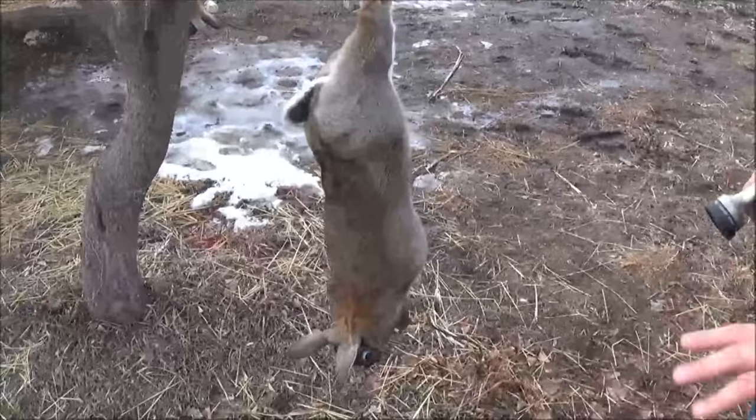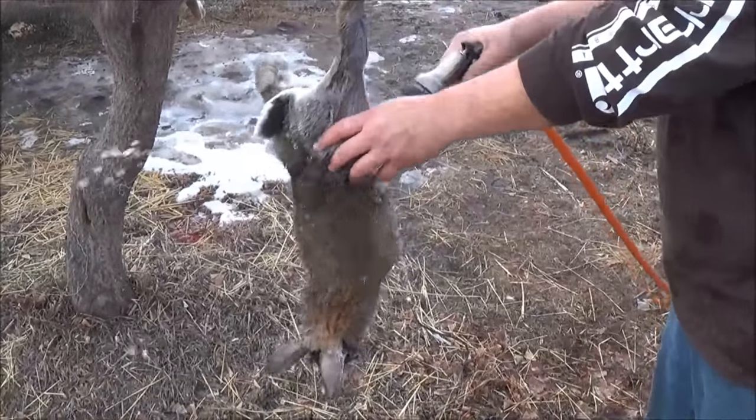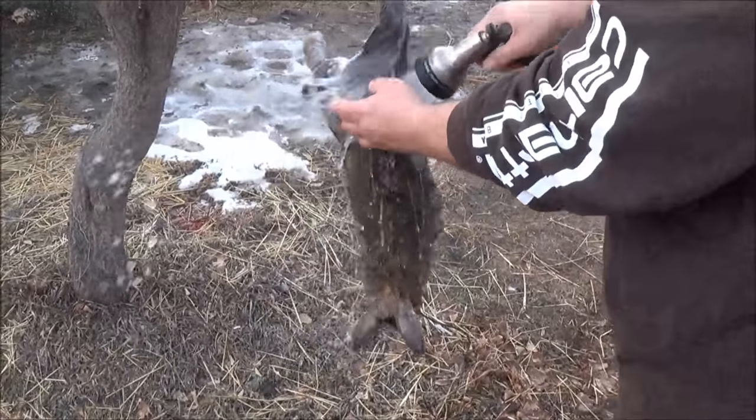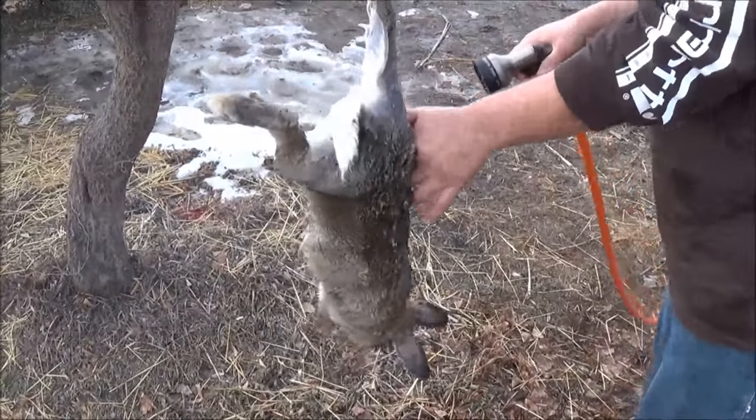Now, what I like to do is hose them down, get them wet. I have a lot less hair on my meat when I'm skinning out that way. You don't have to, but it works best, I think, for me.